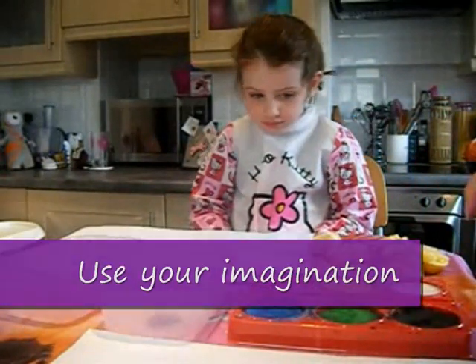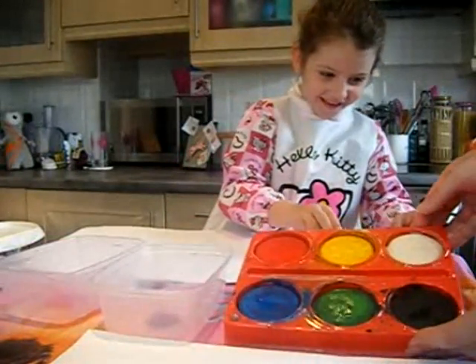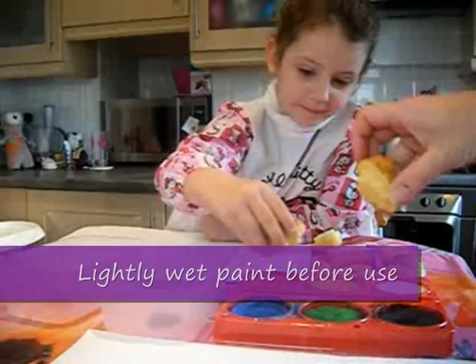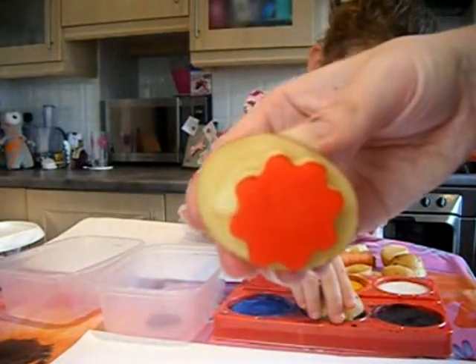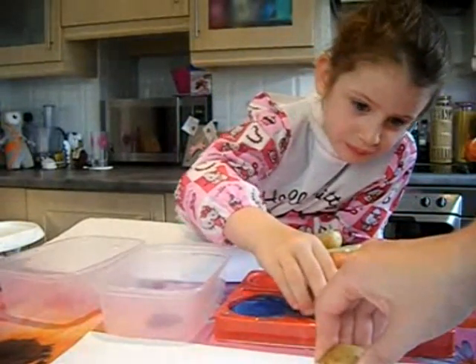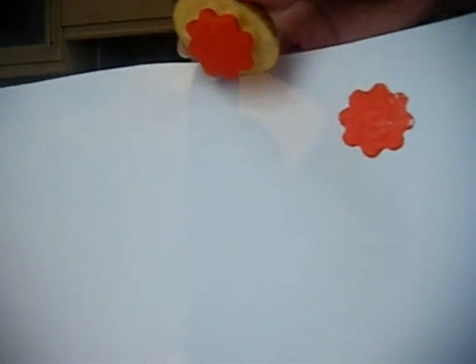So we're going to start having a stamp and see how it goes. We've got this paint block here, so we're just going to get a shape like the flower and rub it around in the paint block. I've got a nice painted surface on the bottom of the flower. I'm going to stamp it down on my paper and there you go — a stamped flower.